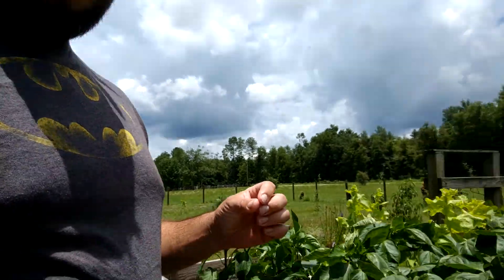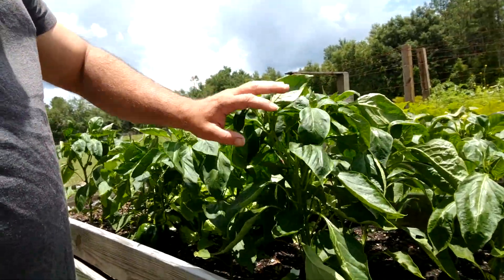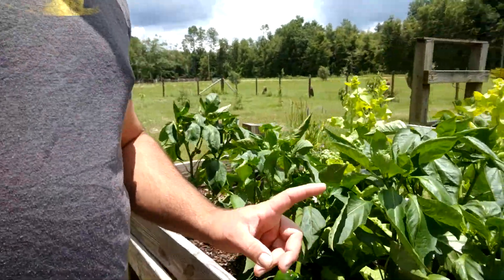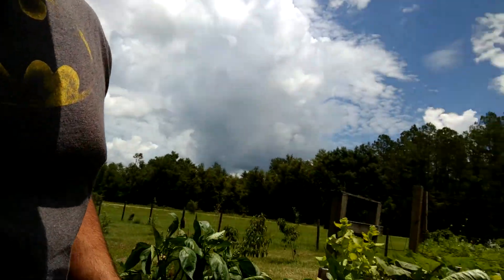In most situations a bell pepper will not come back if it freezes back to the ground. These were all grown from seed, but we did plant a few from small sprouts bought from a place like Lowe's, and all of them froze back. I figured I had pepper seeds so I went ahead and planted them.